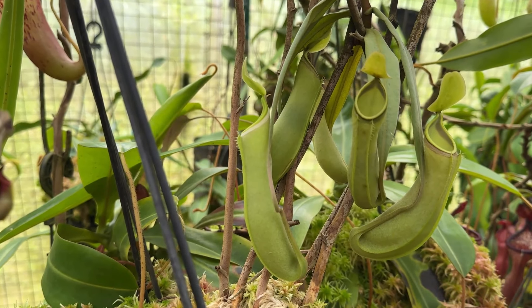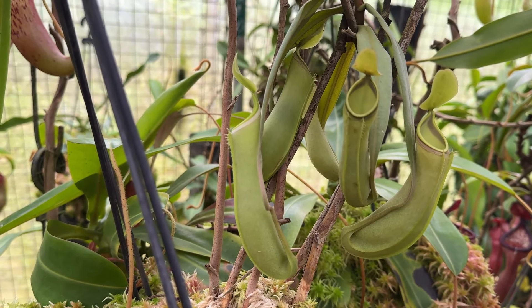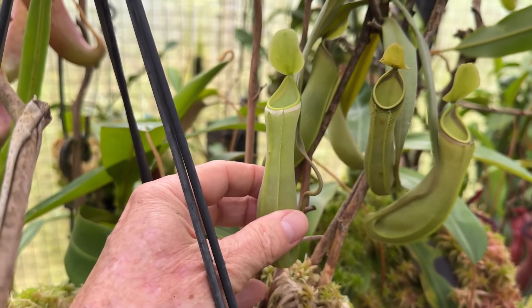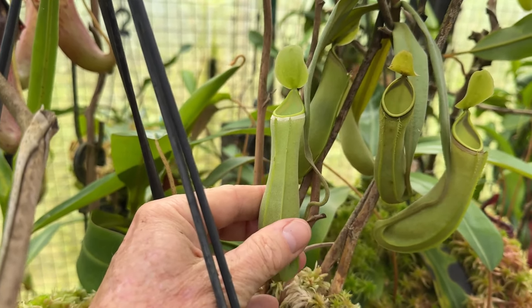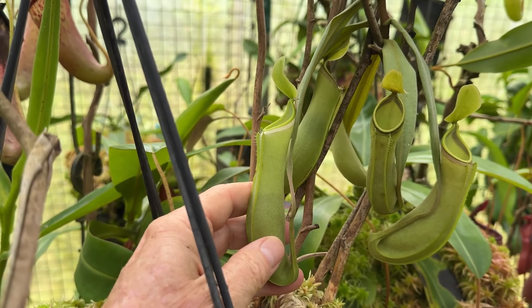We'd like to show you Nepenthes alba marginata, the selected clone and the B3004. Those of you who have followed this for a while will know this is a very old B code — we started at 3000. We've had this in cultivation for 25 years.